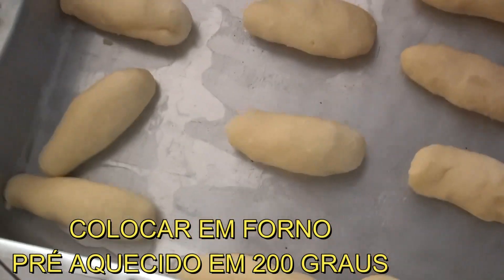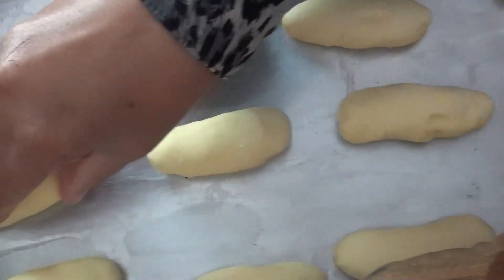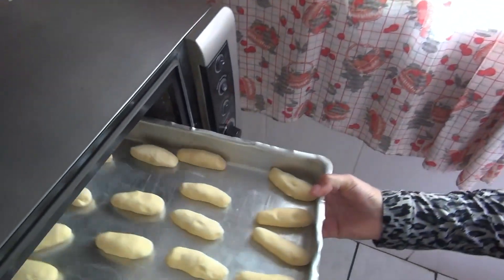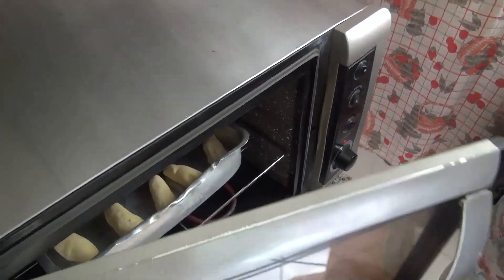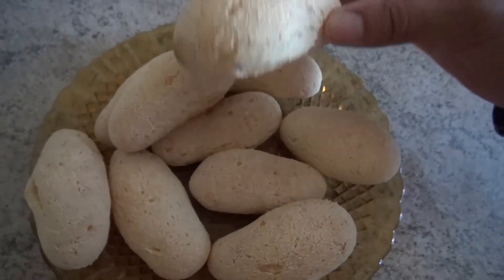Agora é só levar para assar. Forno pré-aquecido a 200 graus. Esse forno meu aqui é elétrico — não sei como que é o de vocês. Daqui a pouco eu mostro como ficou assadinho. O biscoito ficou pronto, assadinho. Olha só o tamanho dele, tanto que ele fica bonito.